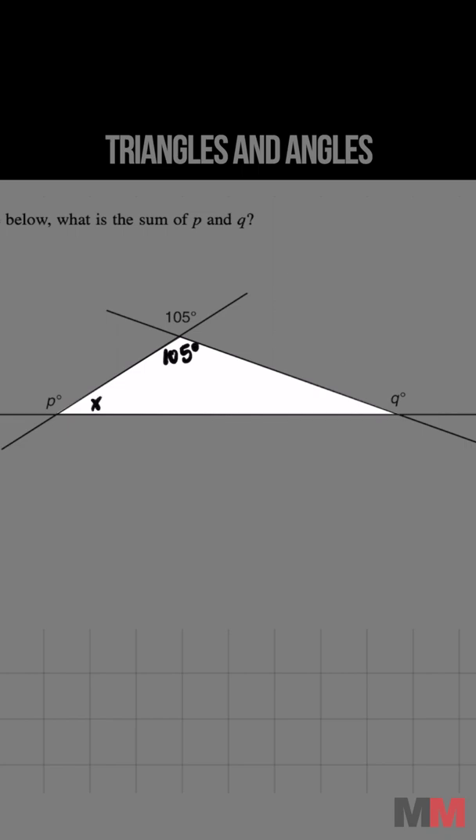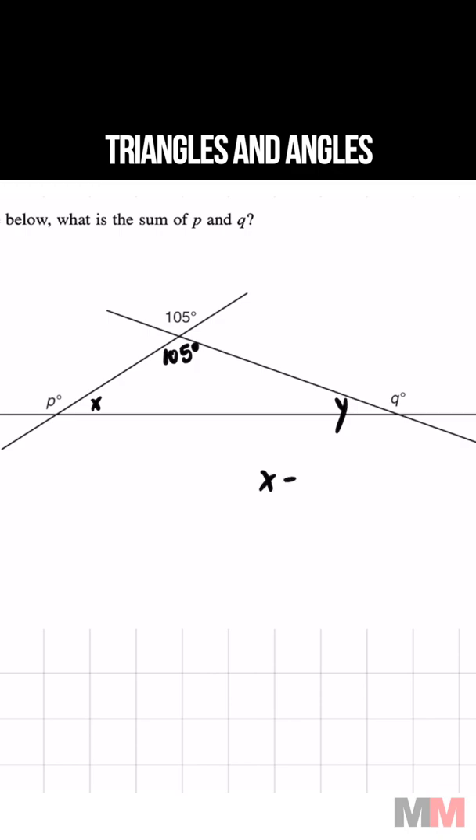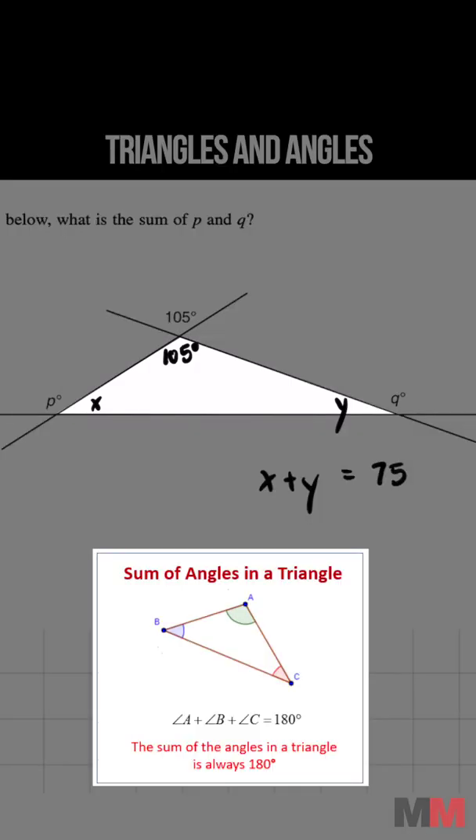Let's call this one X and let's call this one Y. X plus Y has to equal 180 minus 105, or 75 degrees, because we're inside a triangle where the interior angles all add up to 180.